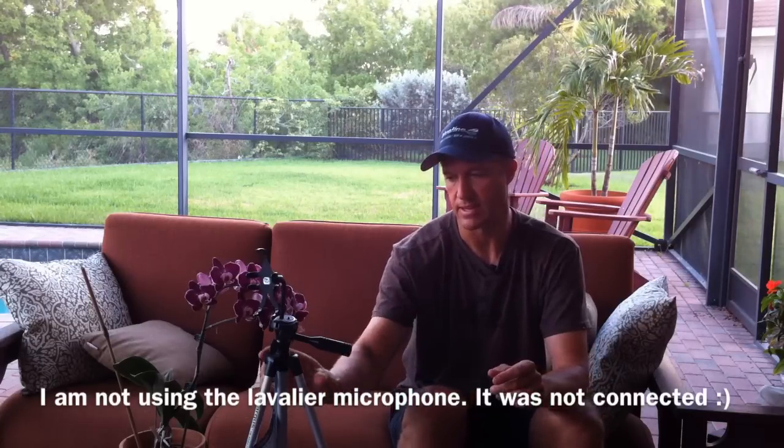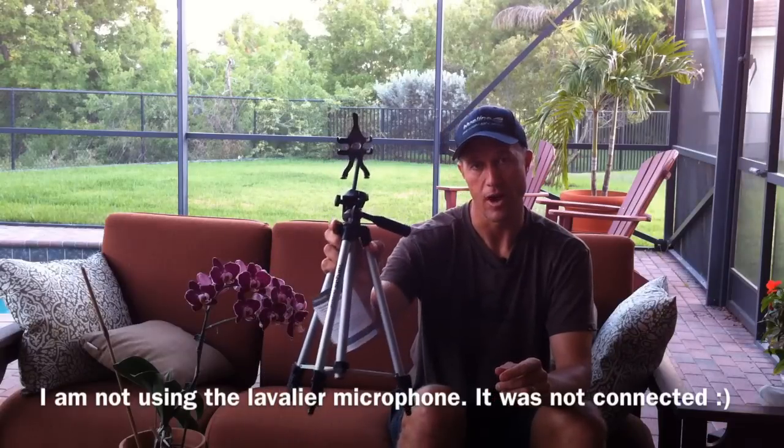Now you can use a tripod with your iPhone or your smartphone. The problem I'm addressing today, and this is the issue I see with a lot of people, is they don't know how to mount their iPhone or smartphone to a tripod. A lot of people don't even know that you can actually put your iPhone on a tripod.